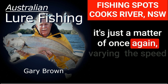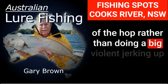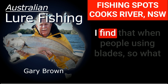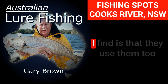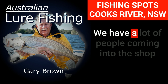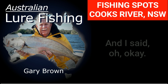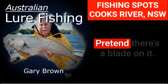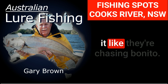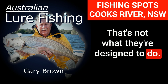It's just a matter of varying the speed of the hop rather than doing a big violent jerk up in the air — it might just be a slow lift. I find when people are using blades they use them too quick. They need to slow it down. People come into the shop saying they've never caught anything on a blade. I hand them a rod and say show me what you do, and they retrieve it like they're chasing a speed boat. That's not what blades are designed to do.